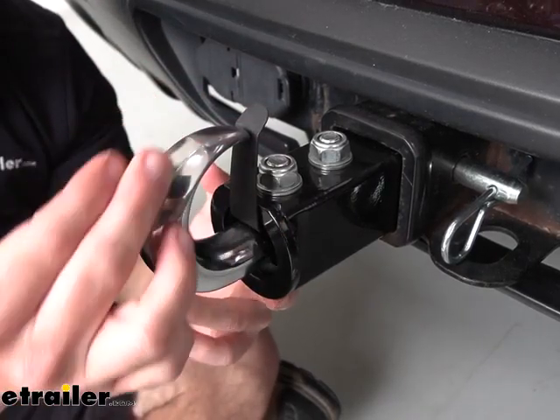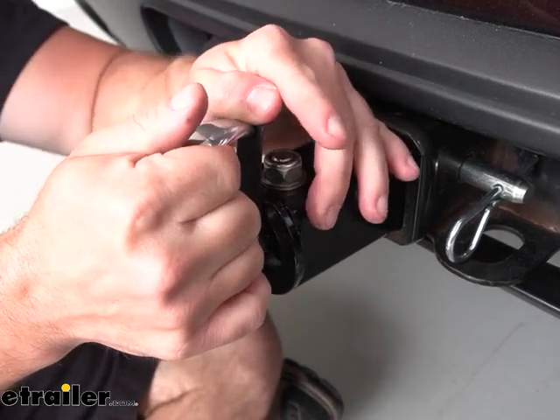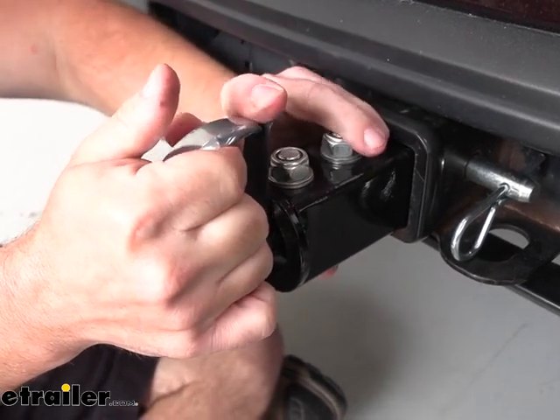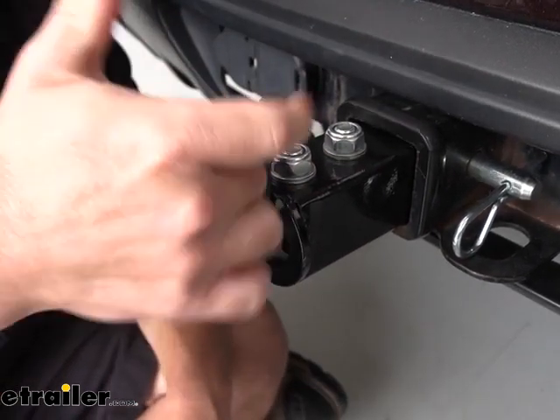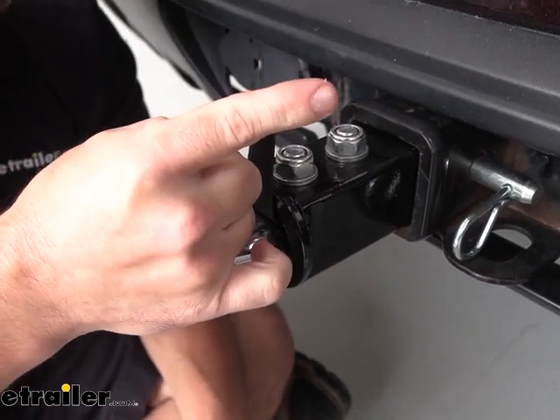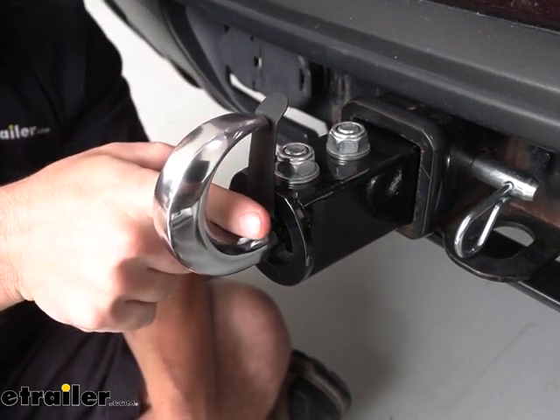Taking a closer look, we have the chrome plated hook here, then we have the catch that's going to keep the cable or chain in place. You just push back on that like this, giving you space to run it through there. And then you know that you're going to be pulling on the hook, so the strap's going to come back like this and not be pulling on the catch — that's just going to keep it within the hook.